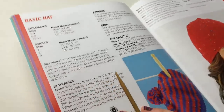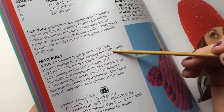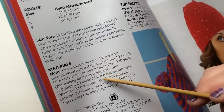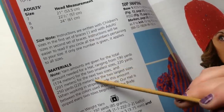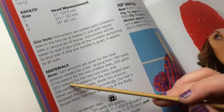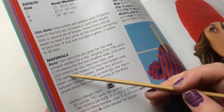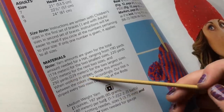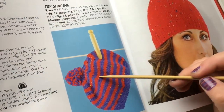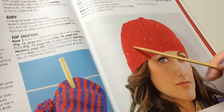If only one number is given, it applies to all sizes. The yarn amounts range from 190 yards (174 meters) for the two smaller sizes, up to 220 yards for the next two, and 250 yards for the two largest. If you're in the medium area, go ahead and buy enough for 250 or a little more. Always get extra, and make sure they're all in the same dye lot.